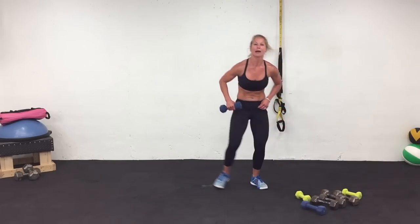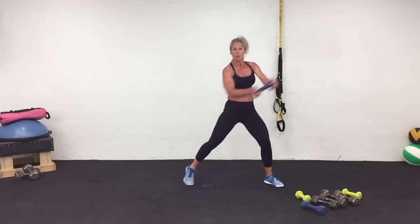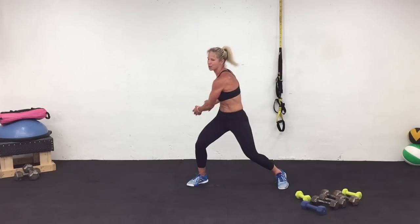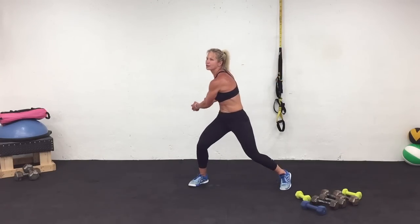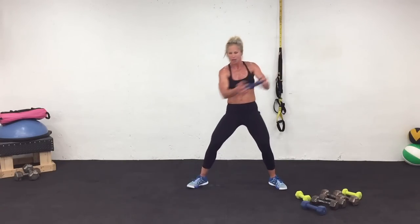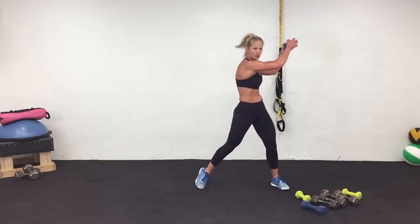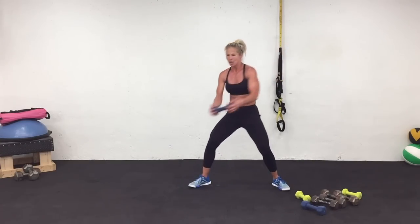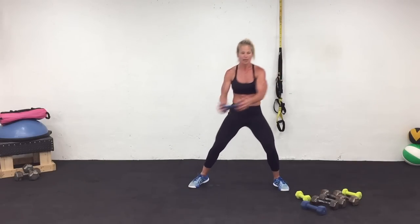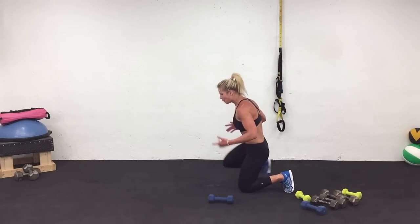I'm going to grab my eight-pound weight — I'm doing a wood chop. Watch how I bend my legs — I come across in a wood chop. Landing that right heel. Push-up and across. Three, two, one. Rest. Last one — coming down. Plyo push-ups.